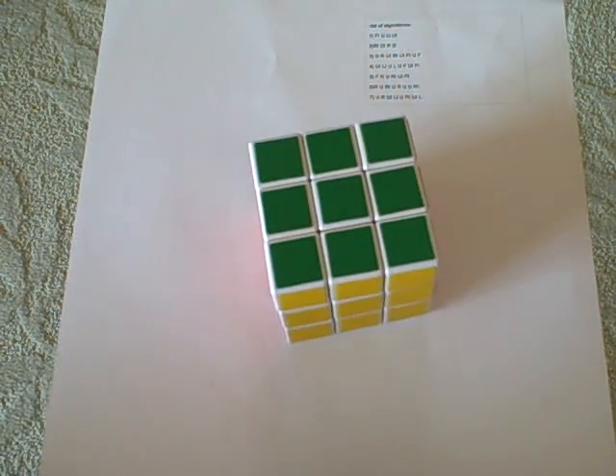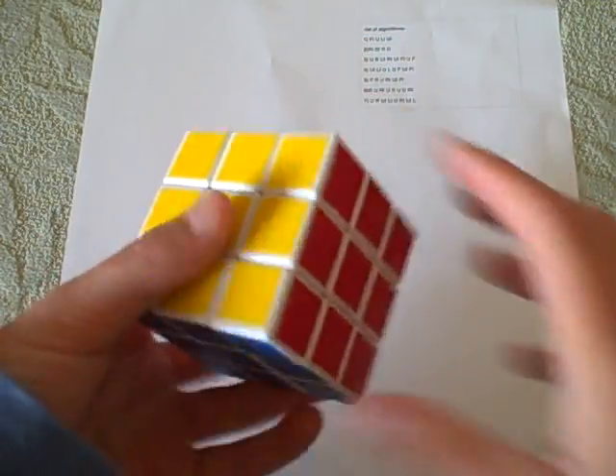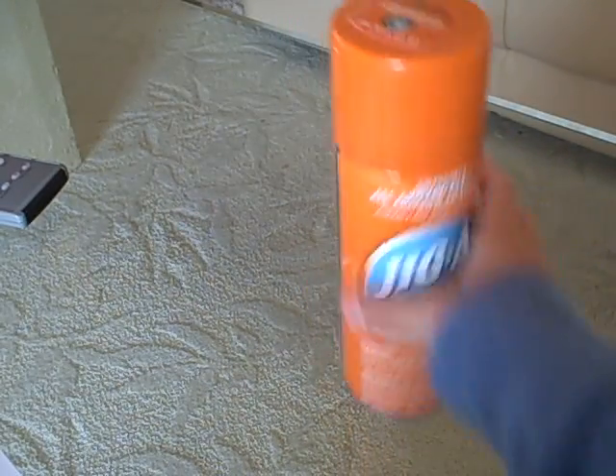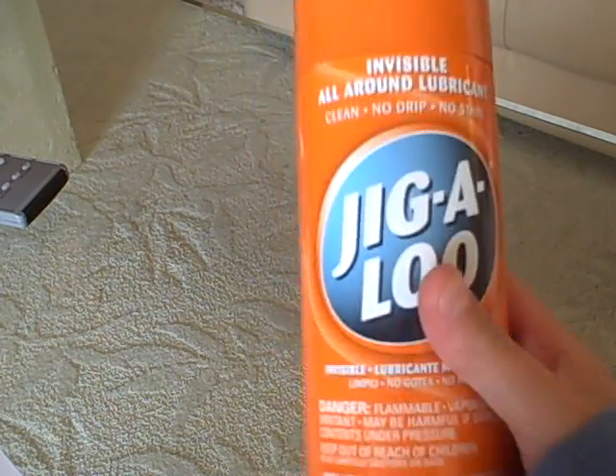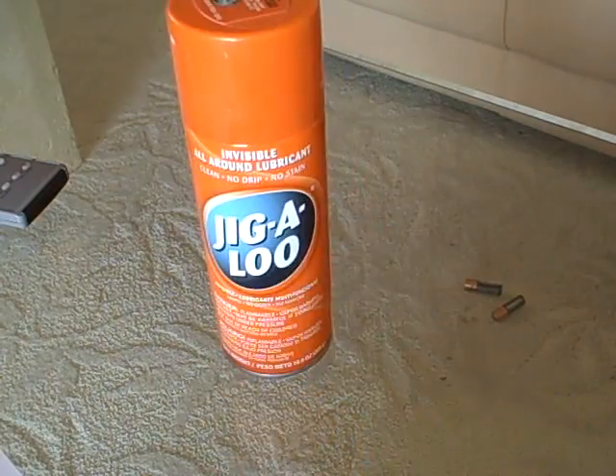First of all, you would need a fast cube. There are two ways you can get that. One, you get a DIY cube, like this, because it's really fast. Or, put Gigolo in it, like this. This is Gigolo — the best lubricant you can possibly get for the Rubik's Cube. Or you can do both, even faster.